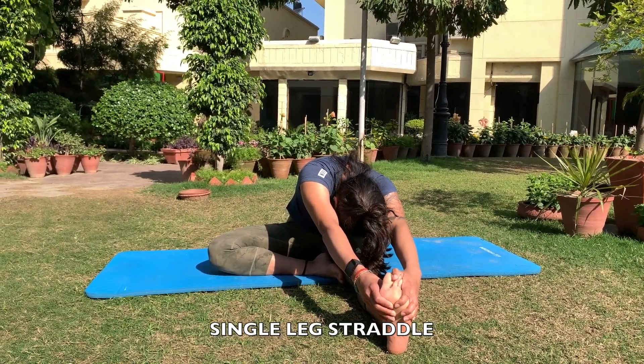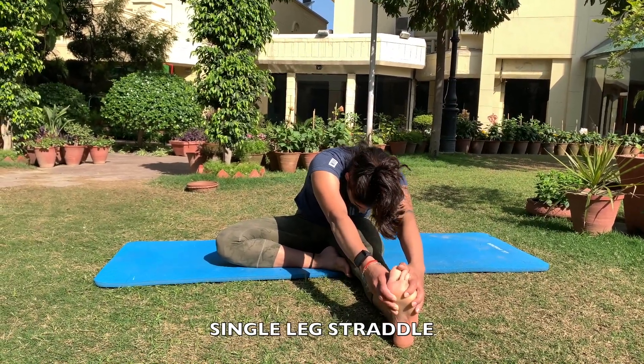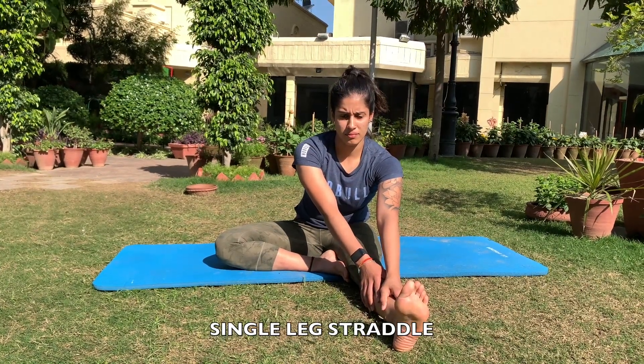Stay in this position for 1 to 2 minutes and then repeat on the other leg. If this is not possible, you can just sit back and keep your hands on your knee. You will still get an amazing stretch.